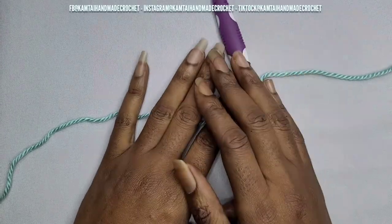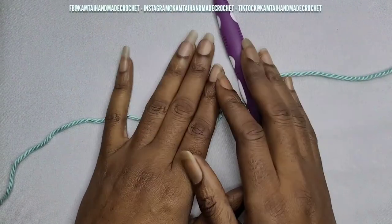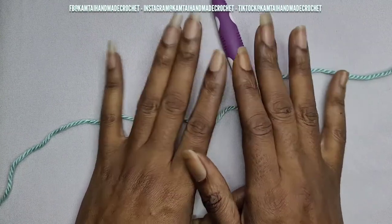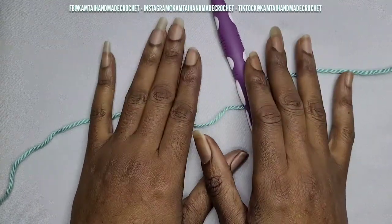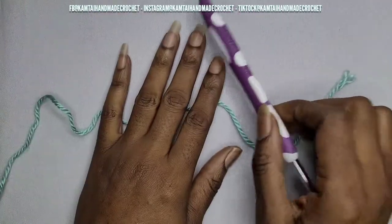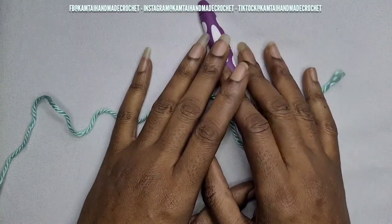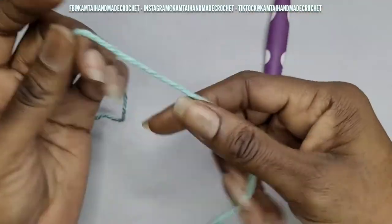Hello everyone and welcome back to my channel and welcome to my new subscribers. I'm so grateful for you all. Today we're going to learn how to make a triangle using the granny stitch, and we're going to use this for a shawl.